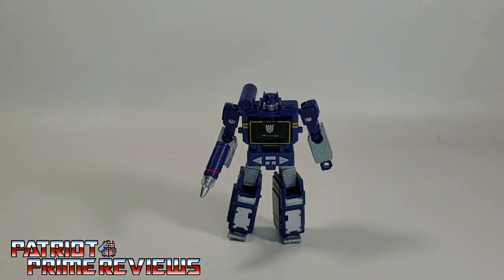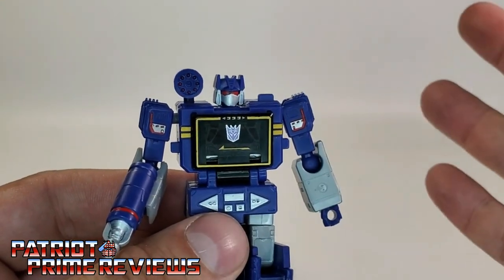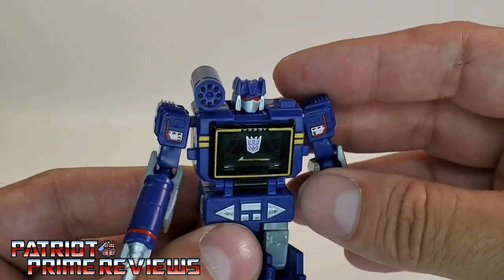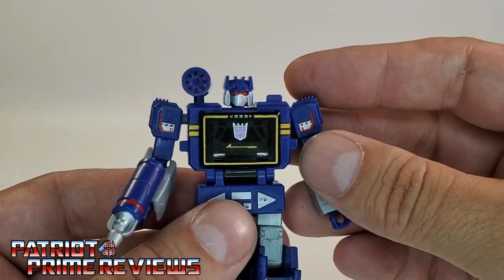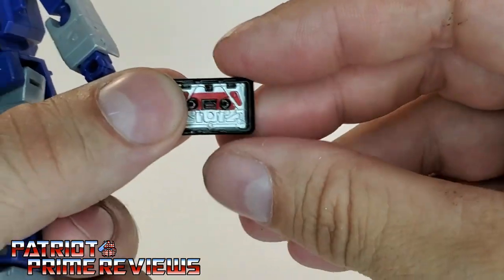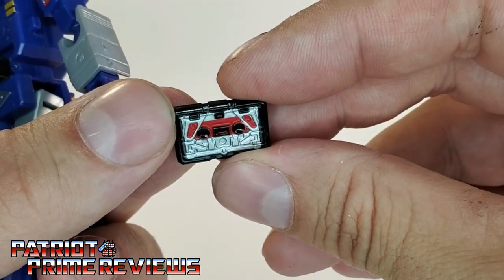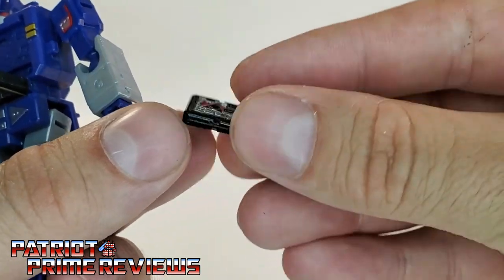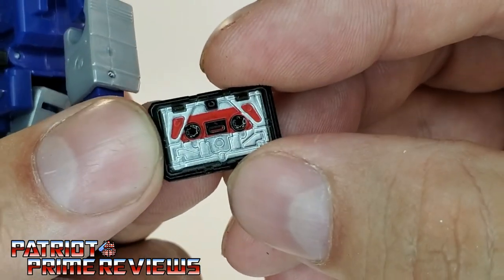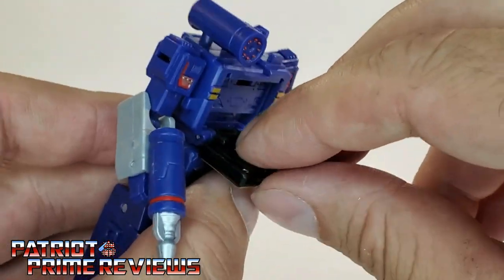But wait, there's more. Hidden within Soundwave's chest — and this kind of surprised me, I saw it on the packaging and on the adverts for the figure, but I was worried when I opened it up because I didn't find Laserbeak right away. Laserbeak is stored within Soundwave's chest. Now this is a non-transforming cassette, but look at the details and paint applications on this — it looks great. The back is plain black, but the front looks awesome and actually looks like a cassette and a folded up Laserbeak. That is sweet. And it slides right there into his chest compartment.